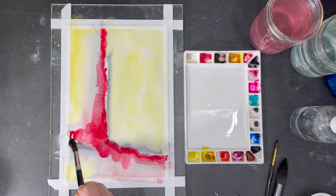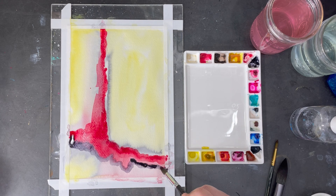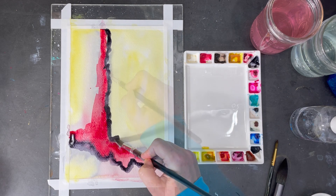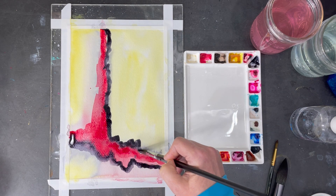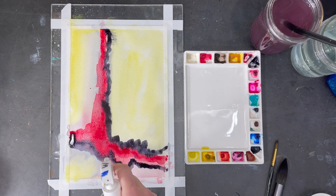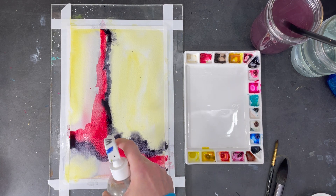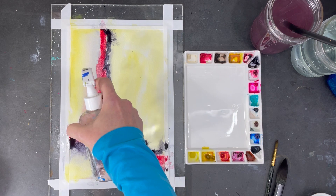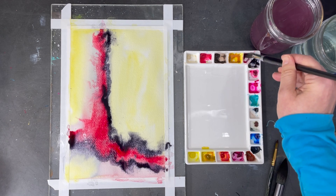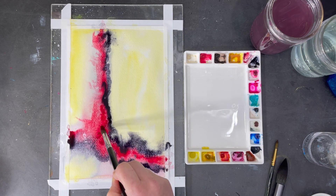Now I'll intensify the neutral tint as well. I like the overall design but it looks a little too rigid, so I'm going to use some spritz of water to move the paint around and loosen things up. It can be a bit scary to do this, so I'm trusting my intuition and letting go of the need to control the outcome. Before stopping to let this dry, I'm going to put a little bit more pigment in certain areas to intensify their colors.